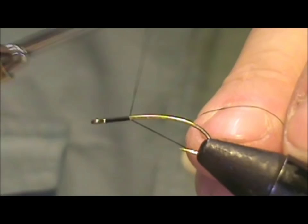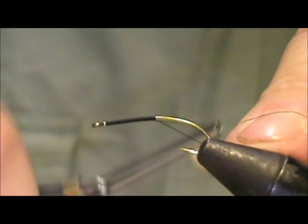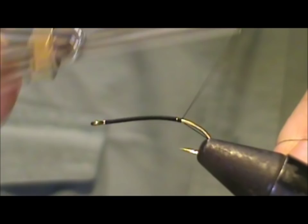This fly I designed playing around with the Gray Ghost, and instead of using feathers I'm using Puglisi silky fiber for most of the materials. I am going to use some peacock hurl, but it's going to be mostly the silky fibers.